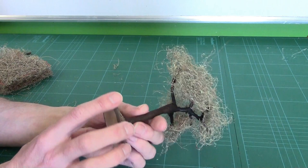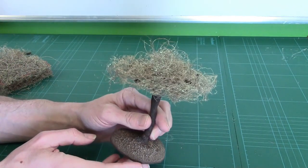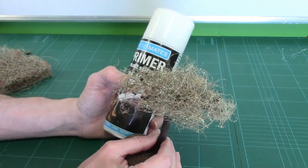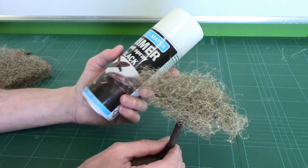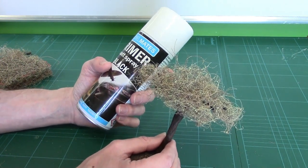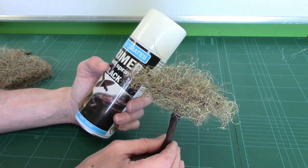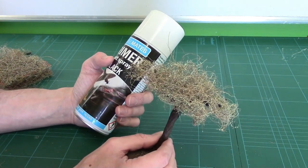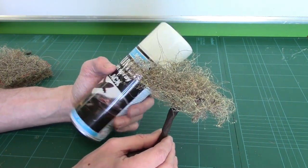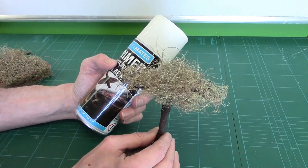The next thing I need to do is give this a bit of a blast and basically prime it. Now we've done this before — I'm using Model Mate black primer because it's the only black primer I've got at the minute. I really should use a brown primer because it'll look more like branches, but I'll make sure we get one for future tree vids. My next job is to go outside to give this a quick blast because I'm no longer allowed to prime in the kitchen — wifey's instructions.